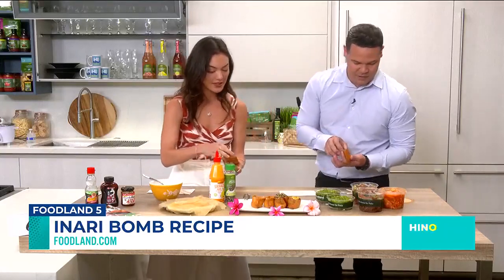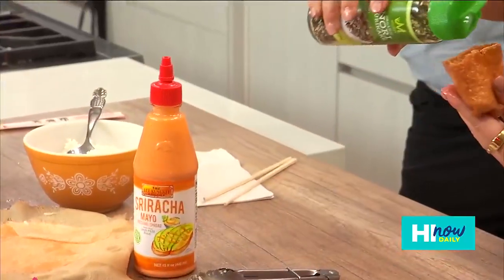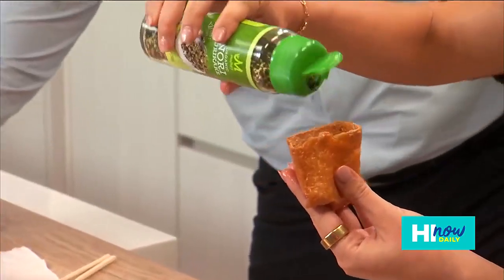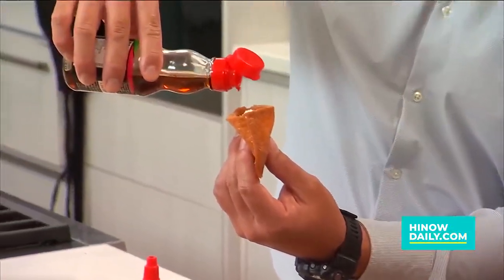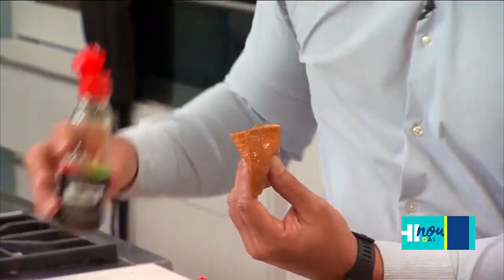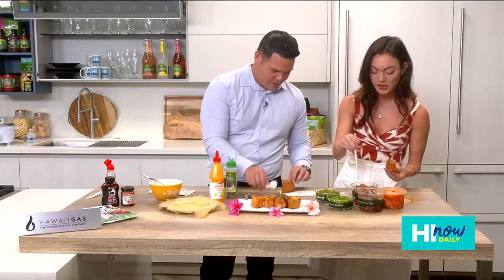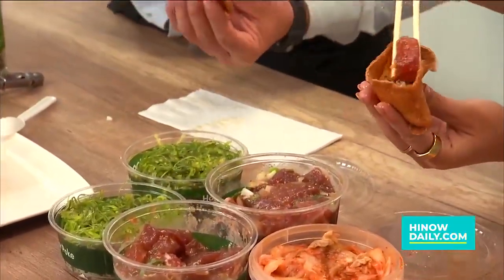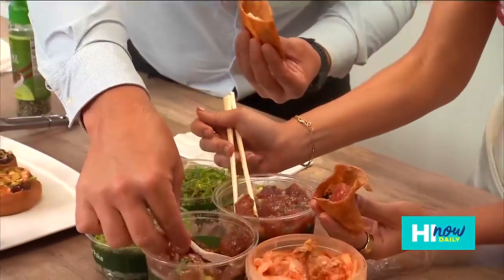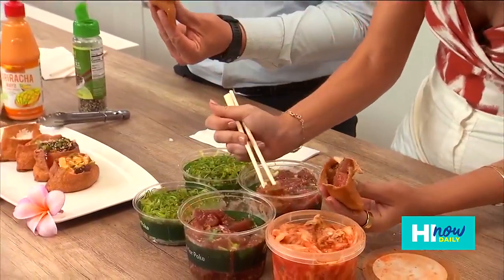Now we've got the base. What do you think for the topping? I'm actually going to take a little bit of sesame oil — I love that kind of taste. So a little bit of sesame on my rice. And then I'm gonna go with the shoyu ahi again, kind of build over there. I love their poke bar — I go there so often.